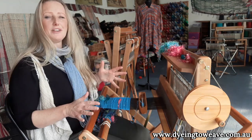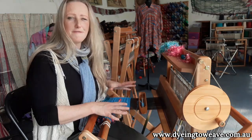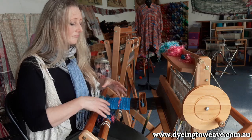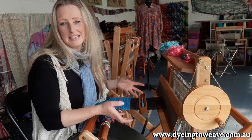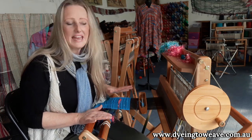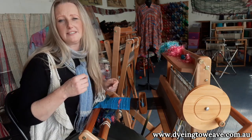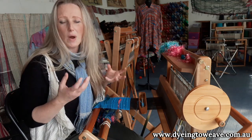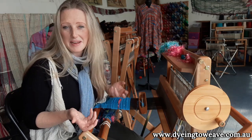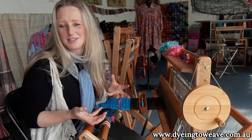That's what sets these looms apart — that's what sets Saori weaving apart. You have that beautiful flexibility of being able to use whatever you like in your weave and to weave very freely in your creativity as well. You can use anything you like. It doesn't have to be a particular type of yarn, a particular twist, or a certain weight. It can be absolutely anything, and you can mix different yarns together in the one piece — wool, cotton, silk, or cashmere all in the one piece. It looks absolutely gorgeous.